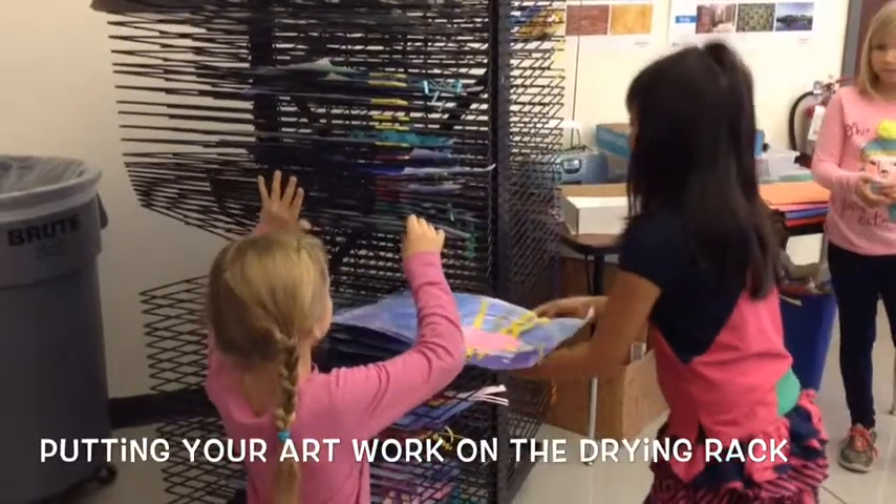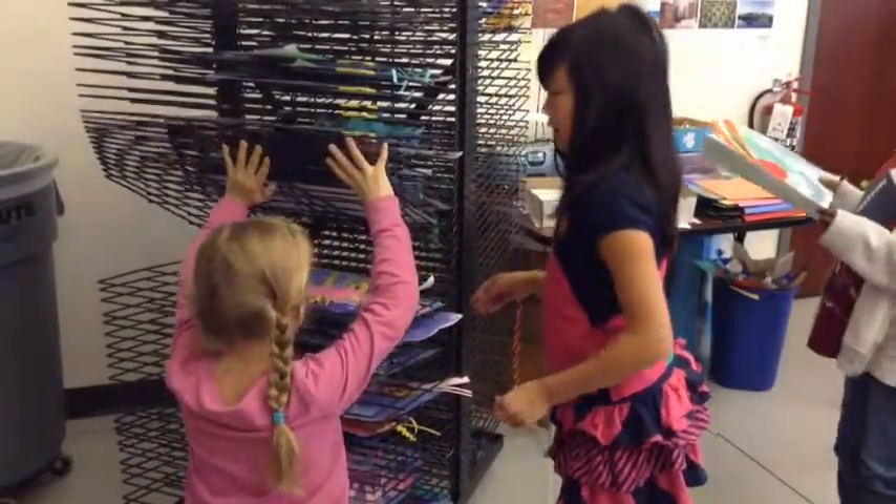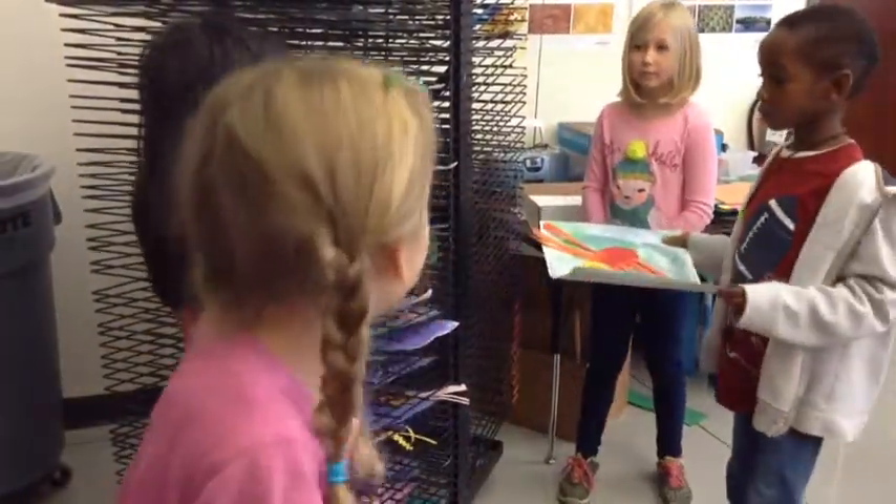In Miss Han's classroom, when you're putting your artwork on the drying rack, let's do this as a team. So we'll make a line by the drying rack.